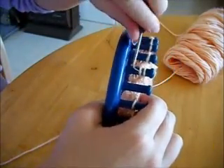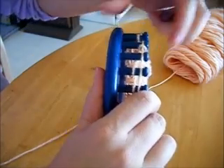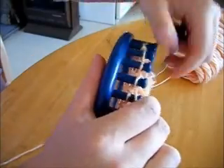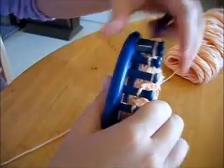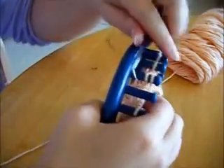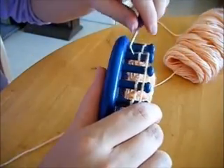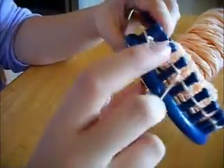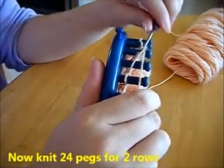Then do the toss over knit for two, and repeat this five more times until you get back to your starting point — a total of six repetitions of the pattern. Once you get back around to the beginning, do a simple knit 24 pegs for two rows. We're still working in a circle pattern.